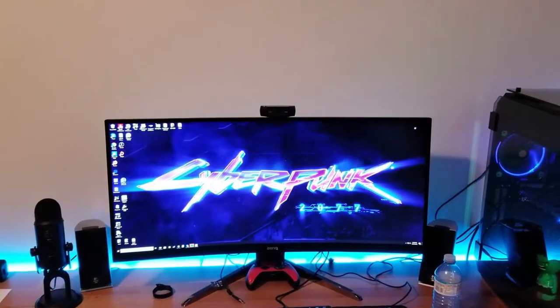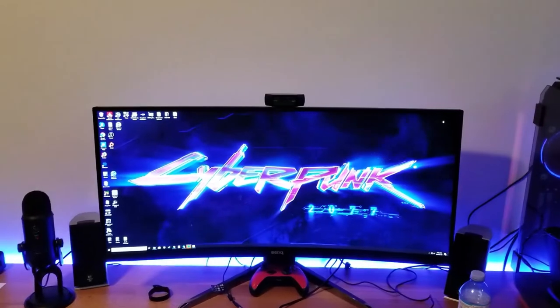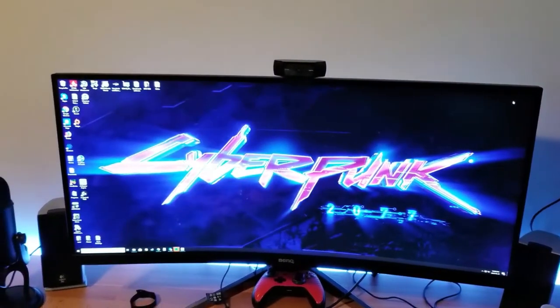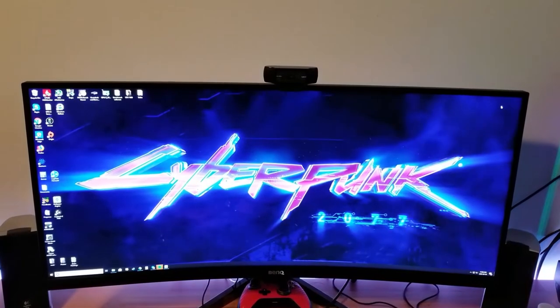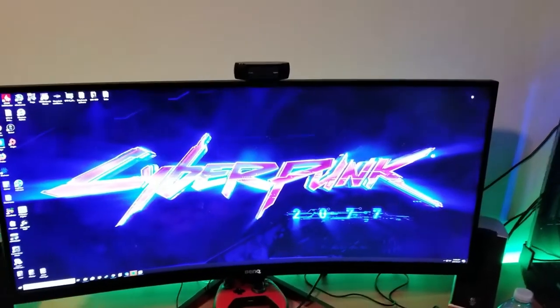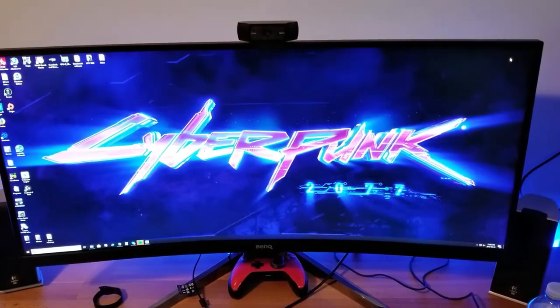So this is the new monitor I got — it's a BenQ EX3501R, a 35-inch FreeSync monitor at 100Hz refresh rate, 1800R curvature, and it does have HDR10. Definitely consider subscribing if you want to see the review on that and get my thoughts — that will be coming sometime in March.